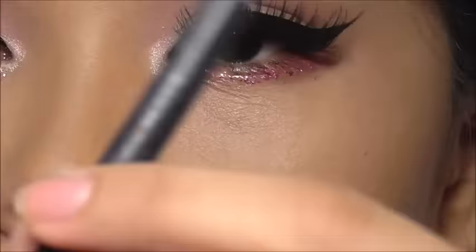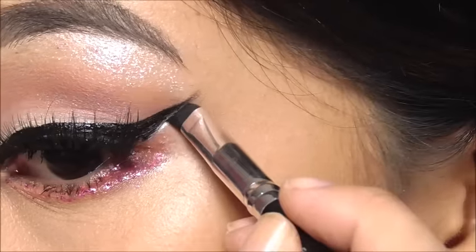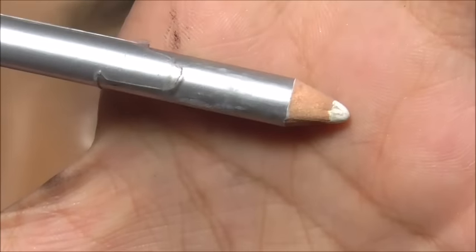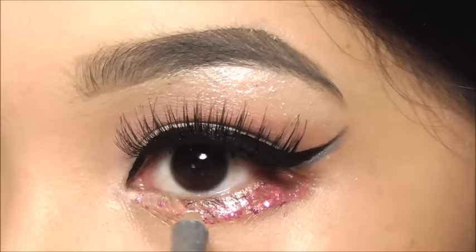To make things interesting, I'm lining a silver liner just below the black wing. Last but not the least, I'm using Fashion 21's white eyeliner for my waterline.